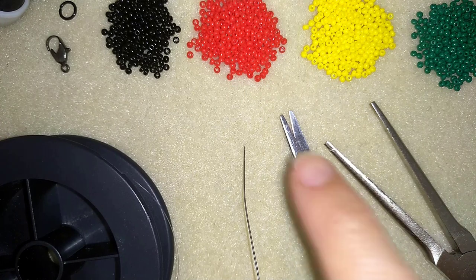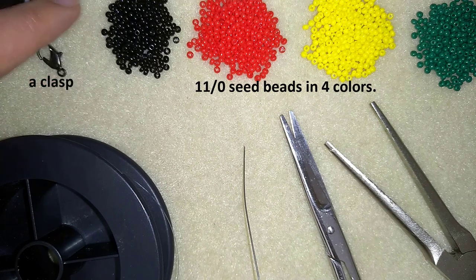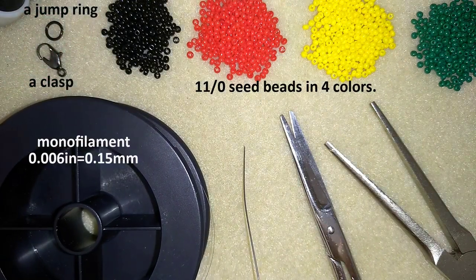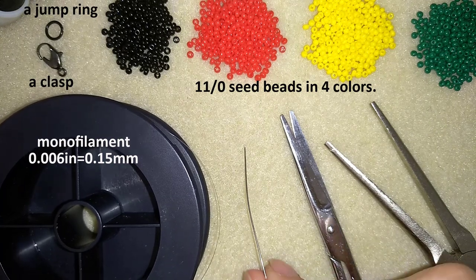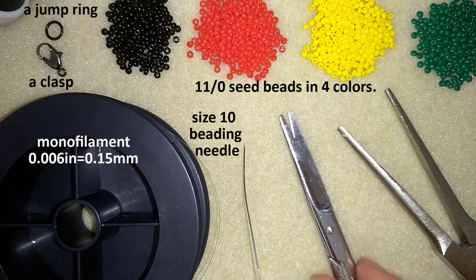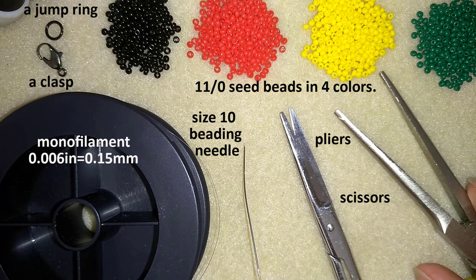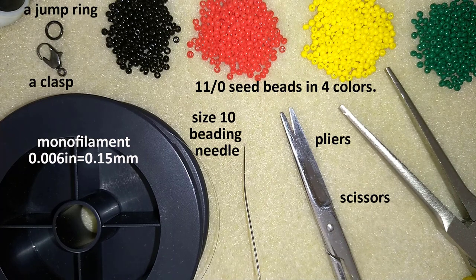What I'm using for this video are four colors of 11-0 seed beads. I use a lobster claw clasp and a jump ring. This is monofilament that is 0.006 inches or 0.15 millimeters — you could use other beading thread of your choice. This is my size 10 beading needle, scissors, and pliers. The pliers are not obligatory; only use them if you need to go through difficult beads.